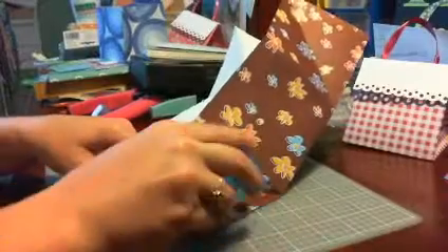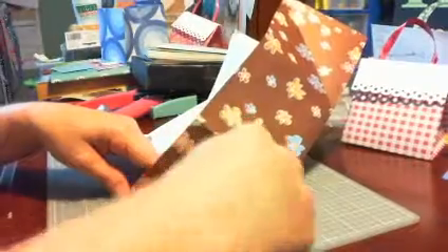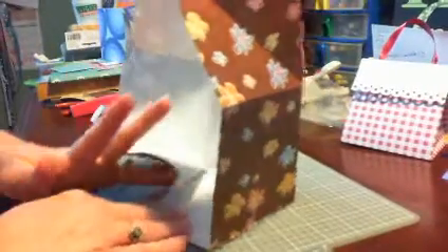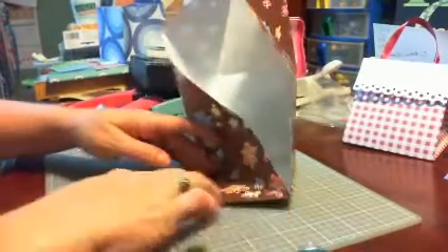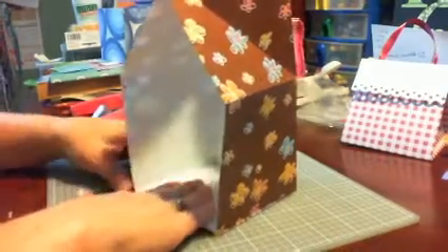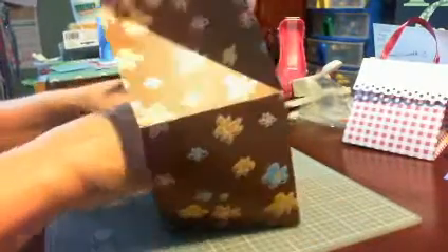For the sides, you just run adhesive along this side and that side, and that folds down there. You're going to do that again — lay some tape here and fold that down, lay tape here. Like I said, for video purposes I'm just trying to get through this quickly; I would obviously take more time normally. I forgot to put the tape there — see, this is what happens when you're in a hurry.